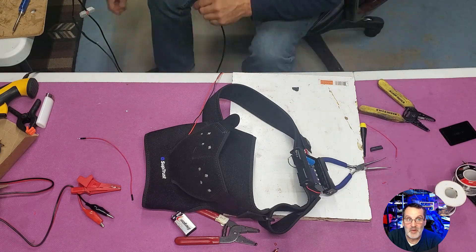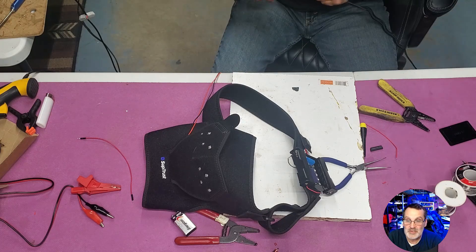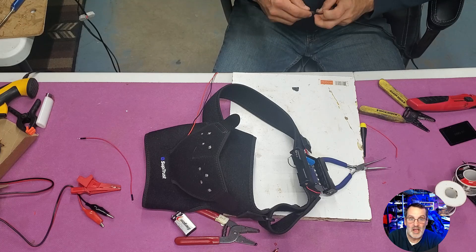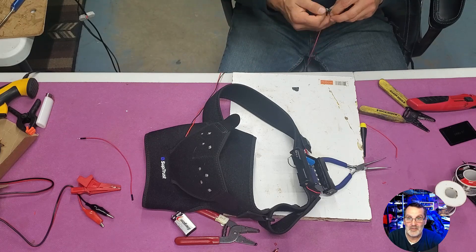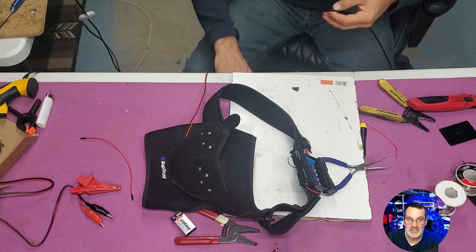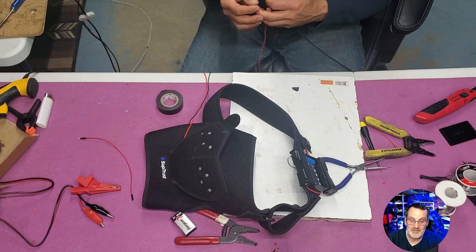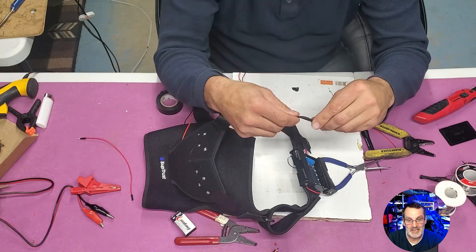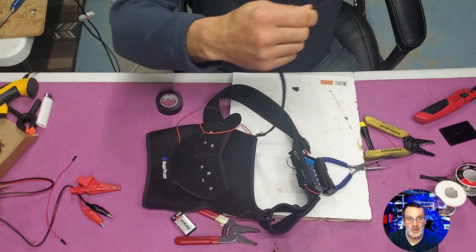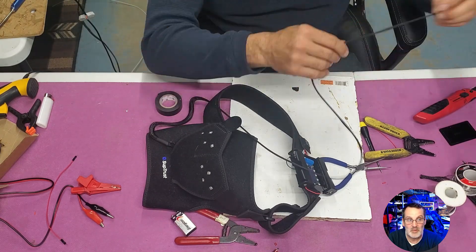It's a good prototype. I've already got a few people asking me about it — I'm not opposed to building them for some people. If you're interested in something like this, let me know. If you have a shoulder injury, you know how bad it is and how long it takes to heal. If this can help you make it heal faster, it's worth the trouble to build. Give it a shot — join the Patreon, try it out. If you really don't have the tools and you need one, just hit me up on my email and let's see if we can work something out.